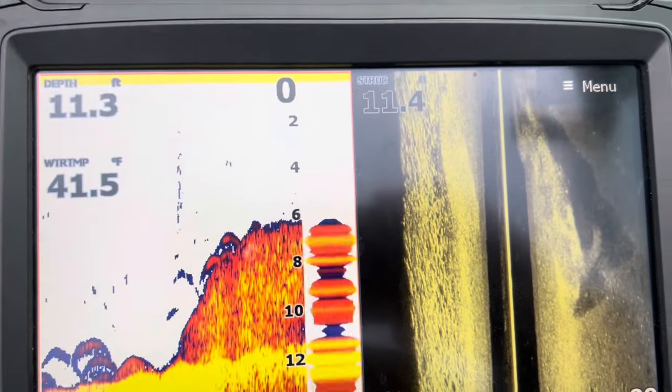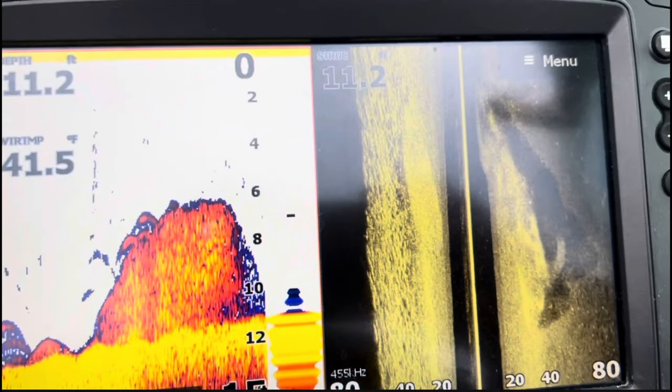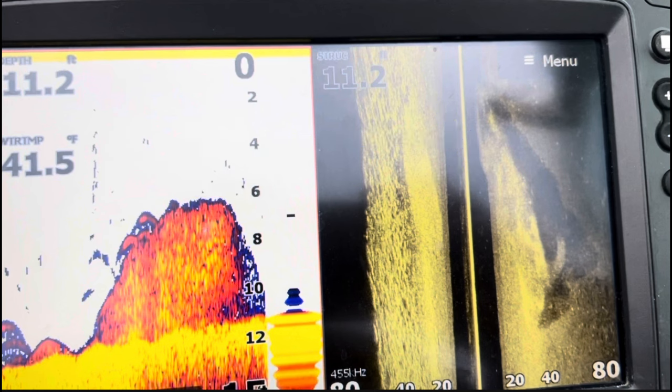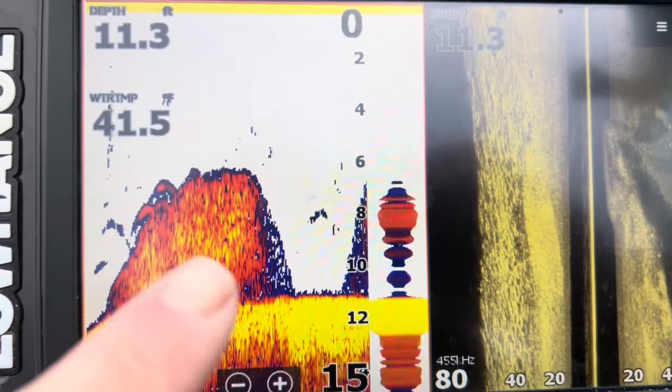Now you see we're starting to come up on a thick school of them here. On this example I wanted to show — off to the right there on that side scan — you can see the boat's approaching that large school of shad, and it's starting to now show up on the 2D sonar underneath the boat. By using that side scan I can identify that as a school of shad and not get it confused with any brush or anything that might hang your net up on that 2D sonar. You can see a school of them right up underneath the boat.